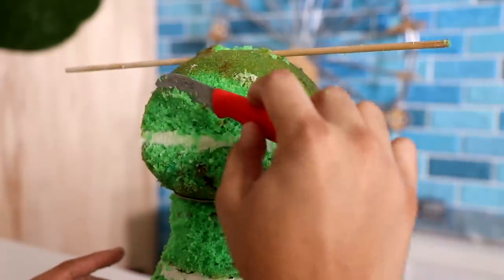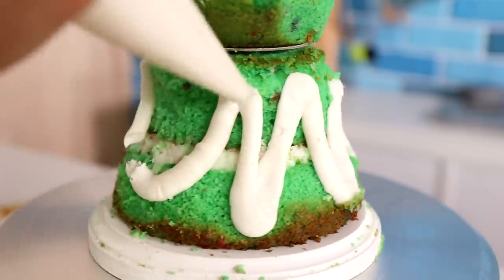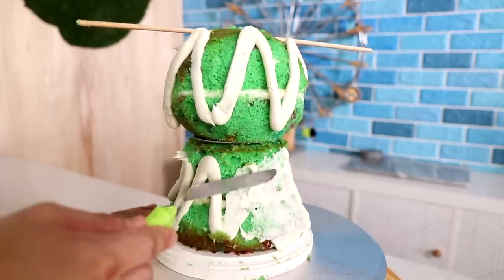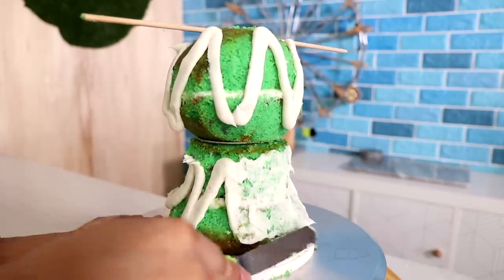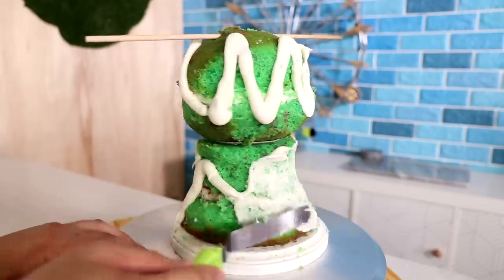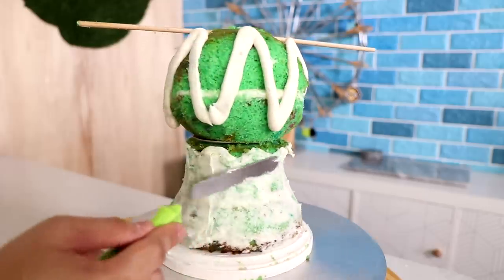On went my crumb coat. I used the dowels to keep in mind where his ears would be, which was a mistake because they needed to be lower. I thought that's where they should have been — I should have looked at my reference picture so much more, but I didn't because I got excited. I was moving way too fast.